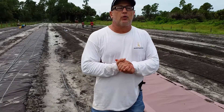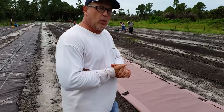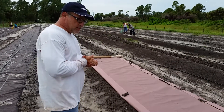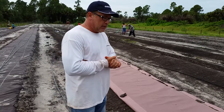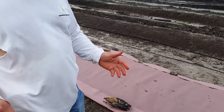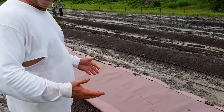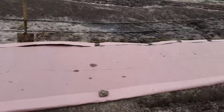So there's a company out of Colorado that produces a product called Weed Guard Plus. If you take a look at the paper, it's a paper that's biodegradable, so at the end of the season you want to just till your paper into the soil.